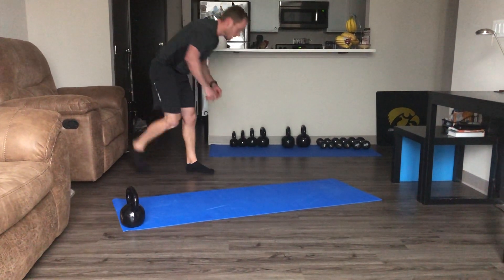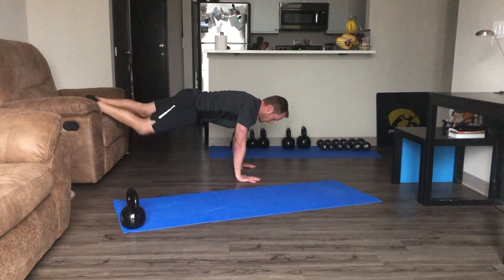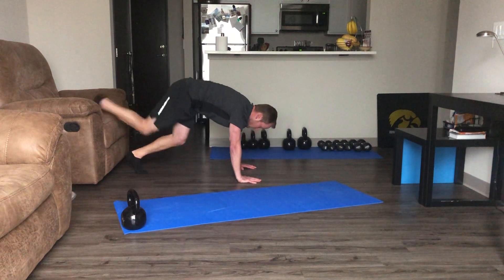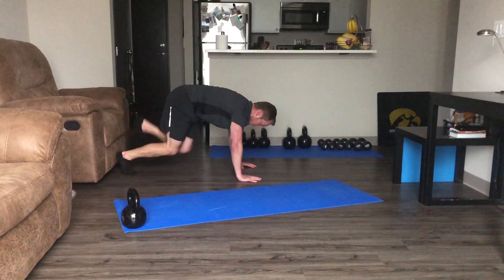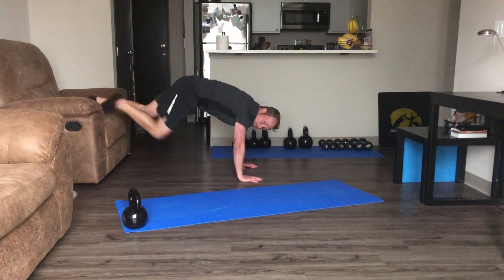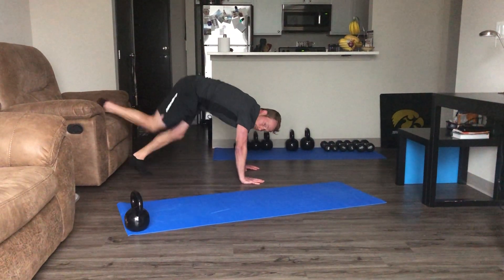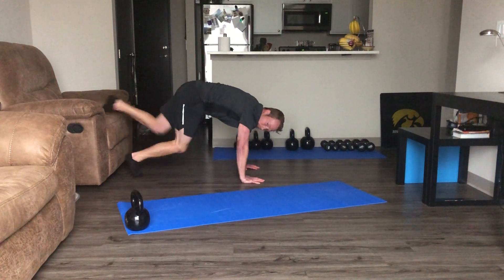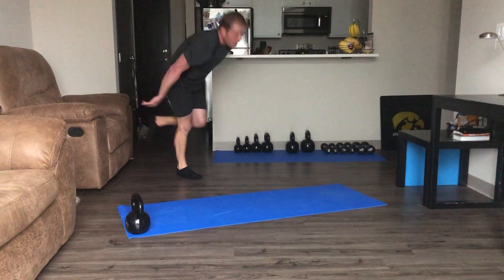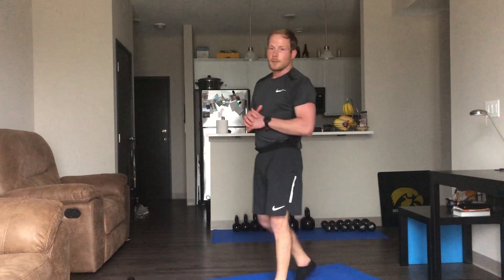Going into those face melters — last one and then we get a minute break. Modifying with mountain climbers, high knees, all those good exercises. If you need to pause in between exercises, that's completely fine. We're going to try and push for these five minutes, then take a minute break. 60 seconds here — catch your breath. If you need a little bit longer, go ahead and hit pause.